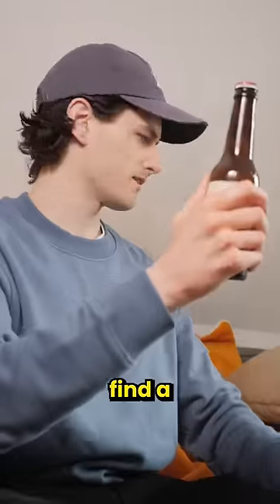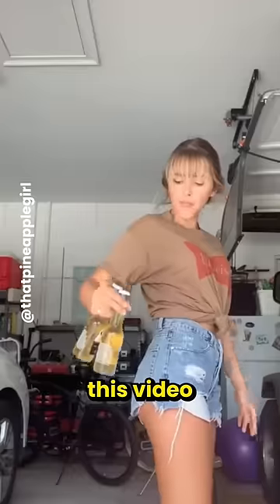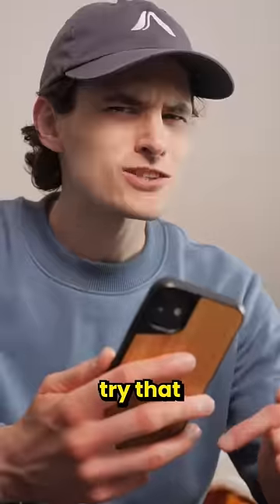I was trying to have a drink the other day, but I couldn't find a bottle opener. But then I saw this video — there you go, you opened your beer. I need to try that.